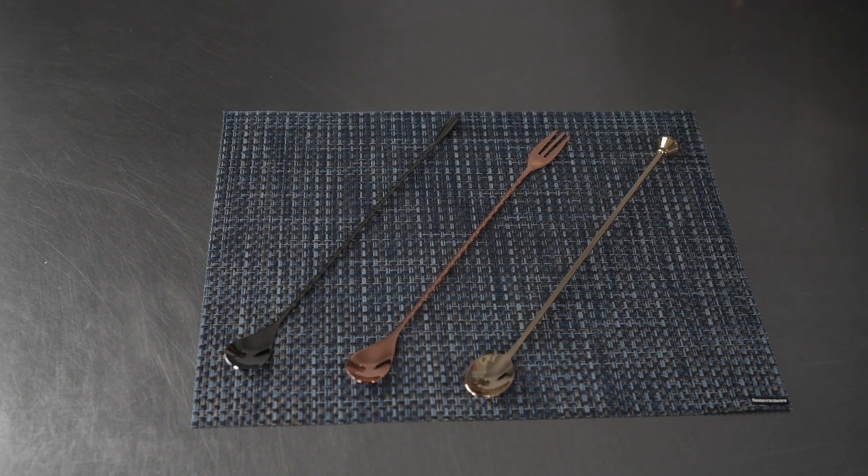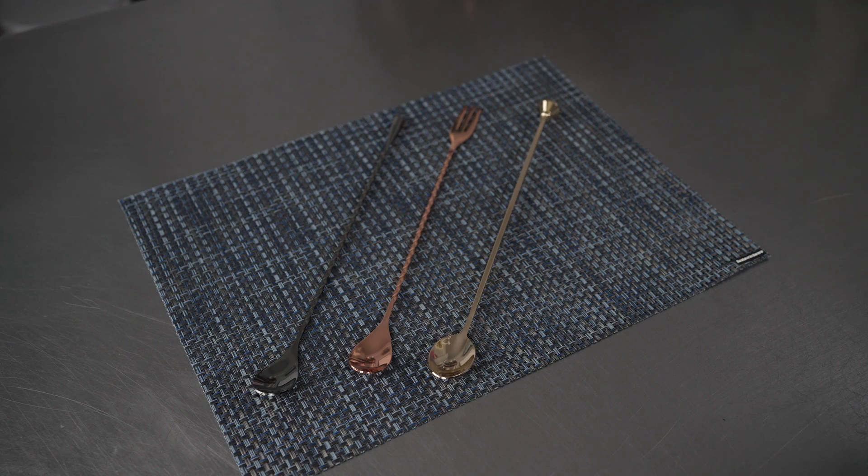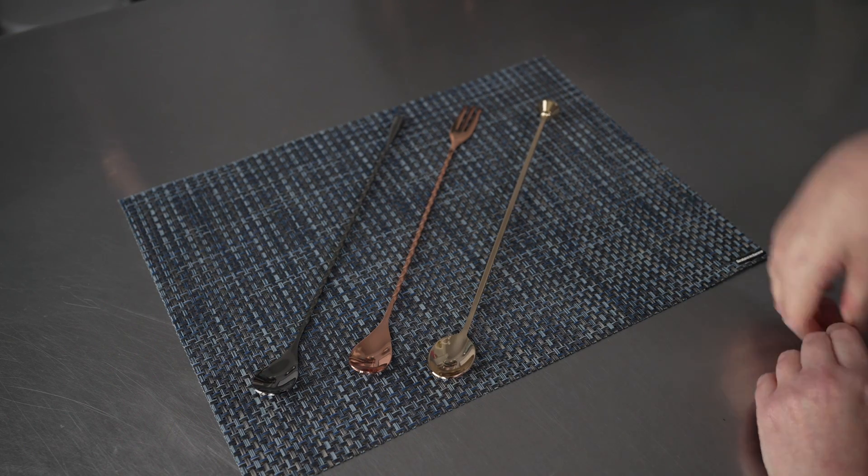This video is brought to you by RestaurantWare. In it, we're talking about bar spoons, specifically these Bar Luxe bar spoons, and we have a few different styles here to show you.